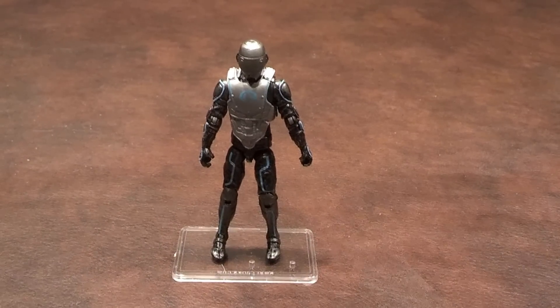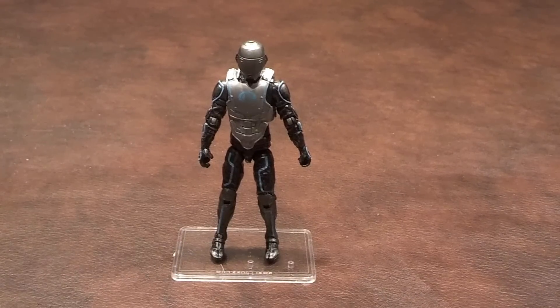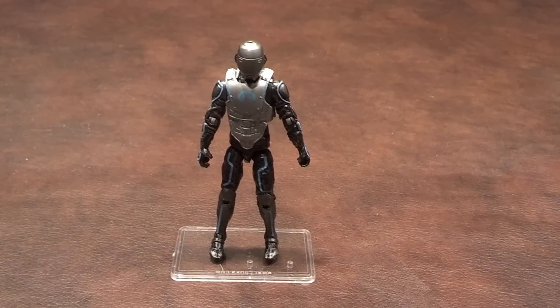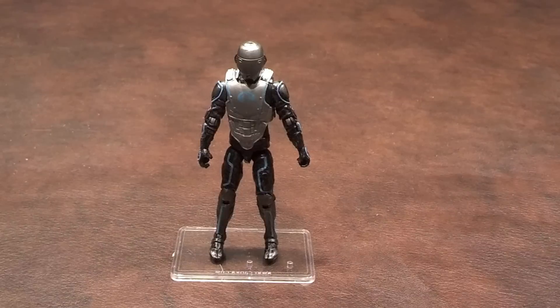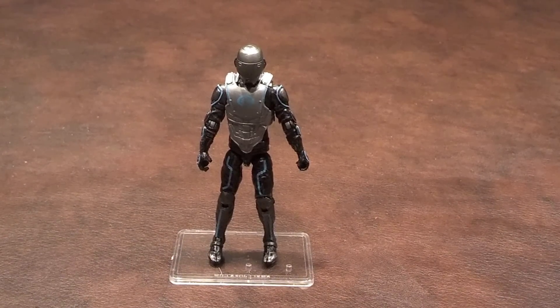When I first got the figure out of the blister pack, I liked what I saw. I really like the design of this uniform — it's very futuristic looking. In fact, it reminds me a bit of how the programs looked in the Tron Legacy film that came out back in 2010.